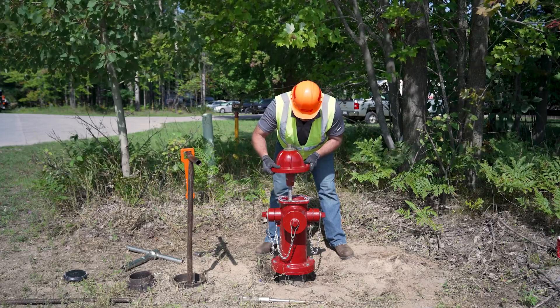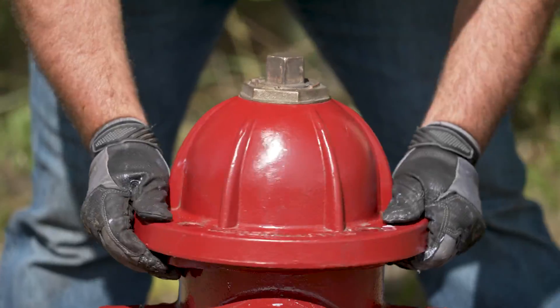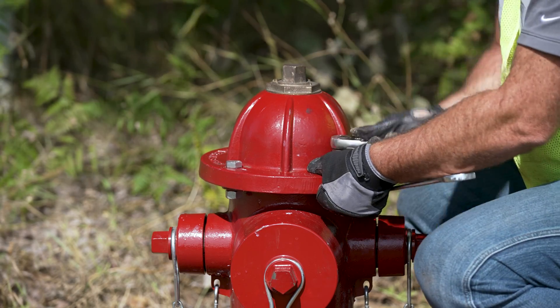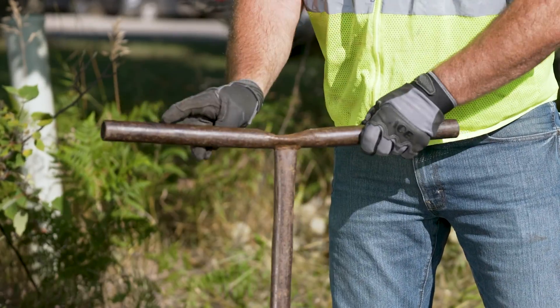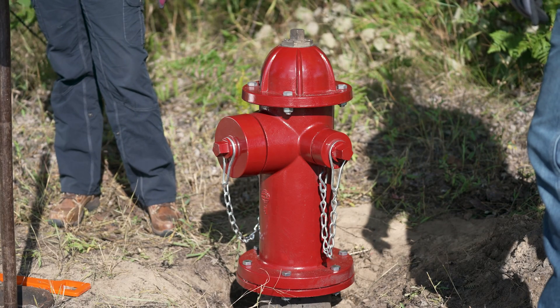Grease the quad seal O-ring, as well as the threads on the stem. Then lift the bonnet back onto the stem. Turn the operating nut or the bonnet in the direction of closing until the bonnet stops downward movement and is tight. Replace the four bonnet flange bolts and nuts. You can now turn water back on and test the hydrant. Make sure there are no leaks and everything is working properly.